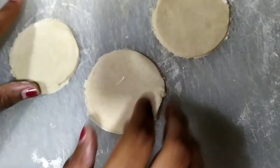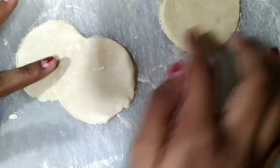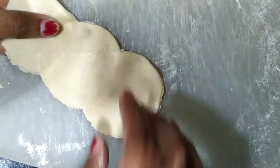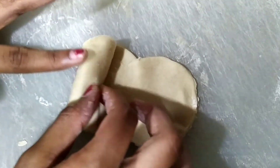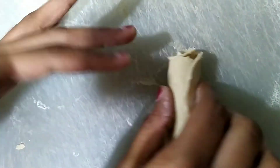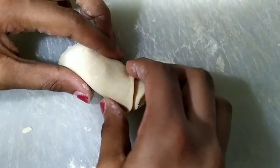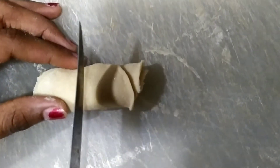Cut three pieces of the same size and place one piece above another like this. Now roll this up nicely. Now cut this in half.